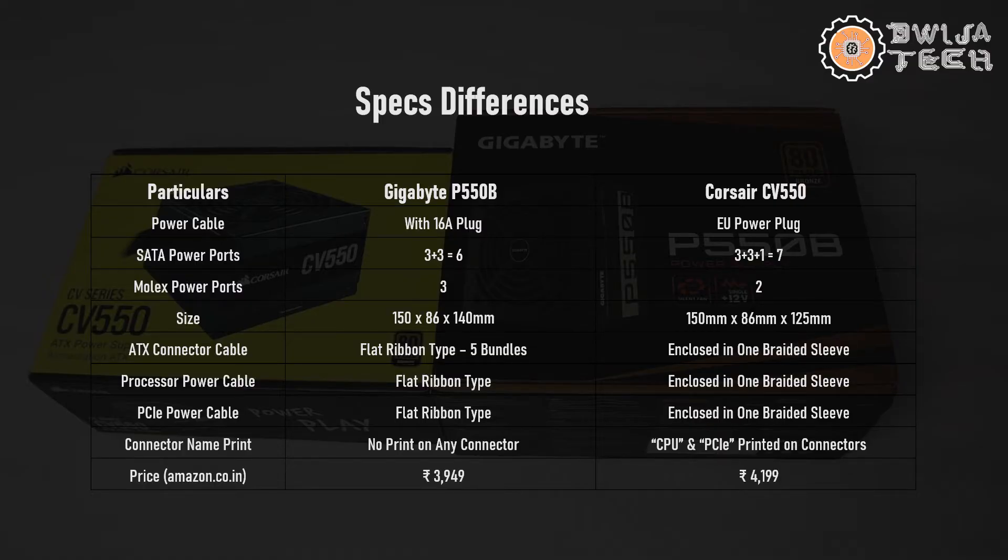This is a quick overview of the differences in specifications of the two power supplies, the P550B and the CV550. First, the power cable: the P550B has a 16-ampere plug and the CV550 has a European plug — thumbs down for both since neither is directly usable with common setups. Next, SATA power ports: the P550B has 3+3 = 6 ports; the CV550 has 3+3+1 = 7 ports — thumbs up for Corsair. For Molex power ports: the P550B has 3 and the CV550 has 2 — thumbs up for the P550B.